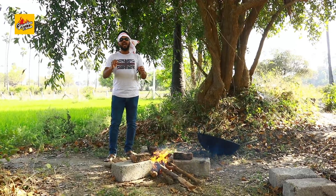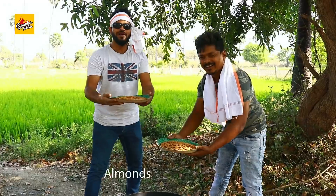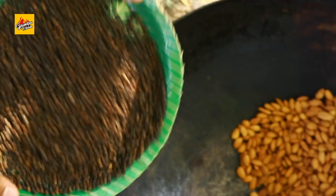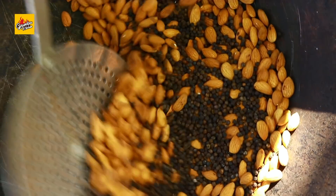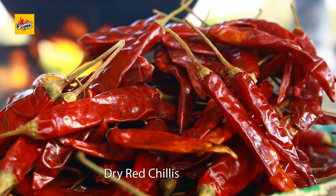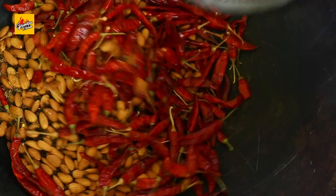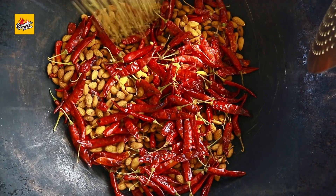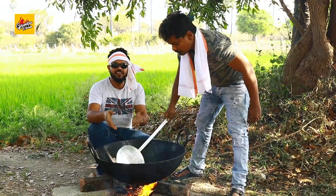First we will prepare Mughalai Chicken Masala Powder. Almonds, raw black pepper, cumin seeds, dry red chillies, coriander seeds. Let's grind this mixture and keep aside.